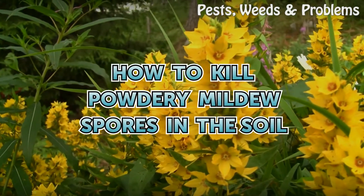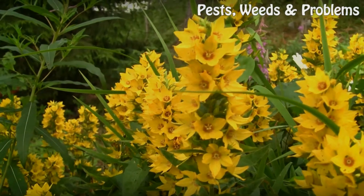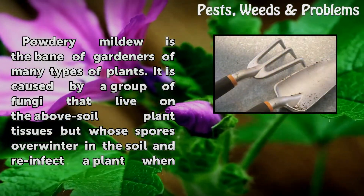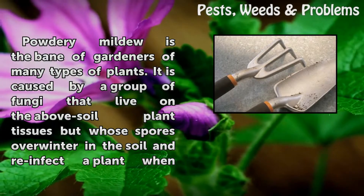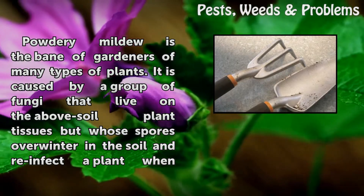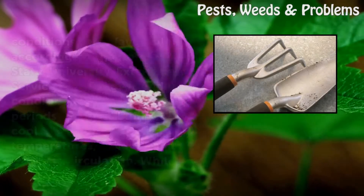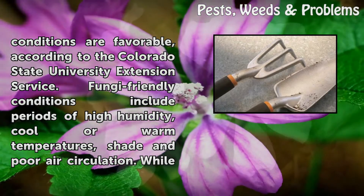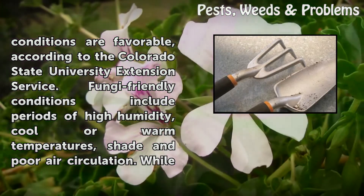Powdery mildew is the bane of gardeners of many types of plants. It is caused by a group of fungi that live on above-soil plant tissues, but whose spores overwinter in the soil and re-infect a plant when conditions are favorable, according to the Colorado State University Extension Service.